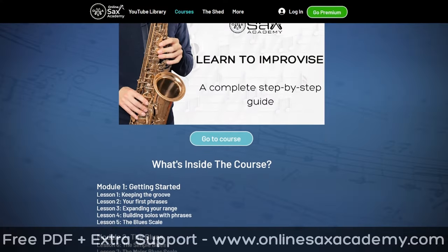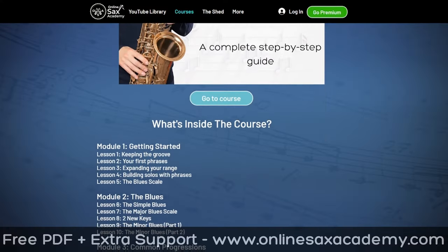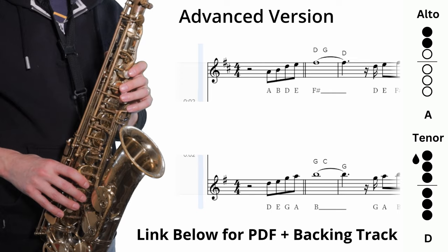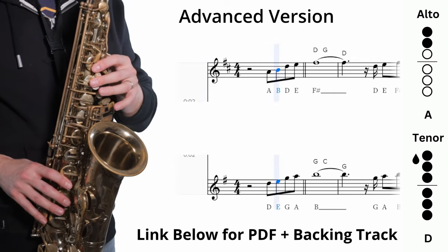Now moving on to the advanced version, we're keeping the same structure as the intermediate — so we've got the melody which has been decorated, going into a solo before returning to the melody. The main difference here is some of the phrases are a little bit faster and trickier under the fingers. I'm also using some improvisation concepts like chromatic passing notes and enclosures, and I go into lots of detail with lots of exercises you can try for these kinds of concepts in the Learn to Improvise course. Okay, so here's the advanced version.